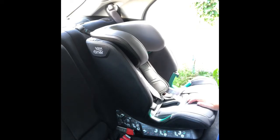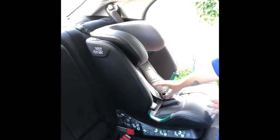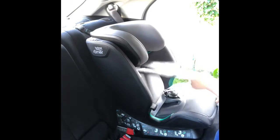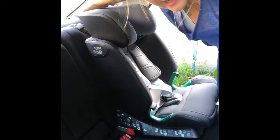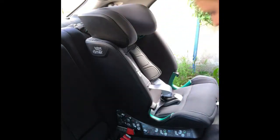To operate the harness length, put your finger in the slot and push down, then pull your straps forward. At the top of the headrest there's a little handle — squeeze that handle and your harness extends up and down. It's nice and easy to do and you can do it with the seat in situ.